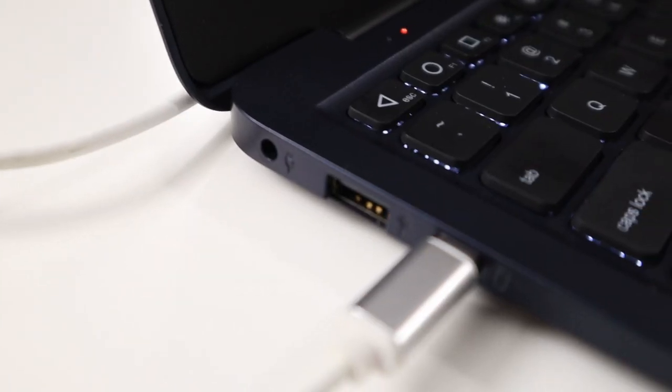The setup to get the Raspberry Pi to work on this is a little quirky — it's not straightforward. It's not like you just plug it in and it works; you do have to install DisplayLink drivers. They do have a video on how to do it, so you can follow that.